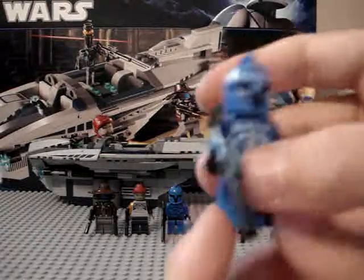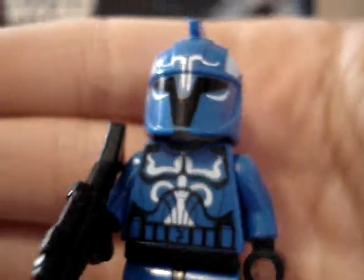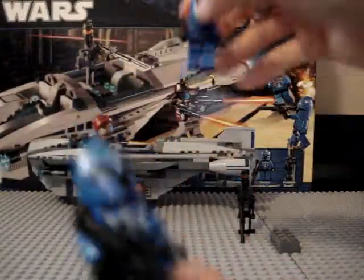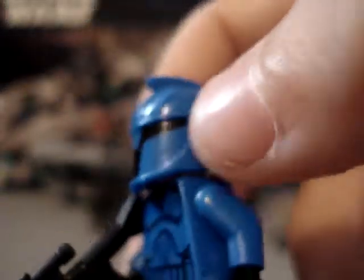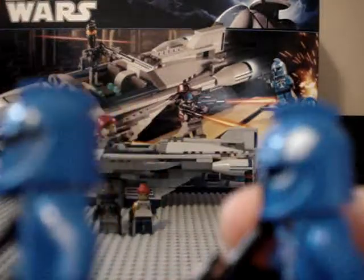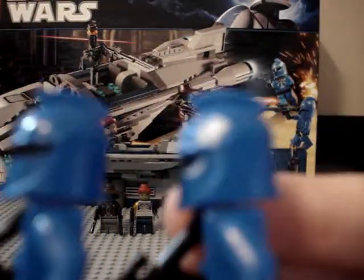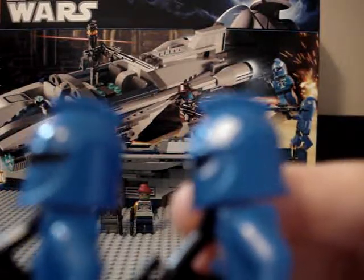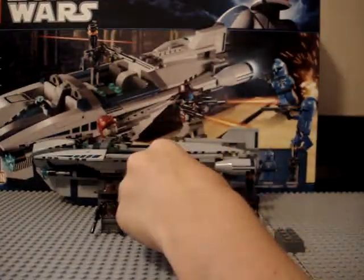Here you got the Senate Commando Captain — very nice, got the white markings. I love these guys. I didn't get the Venator yet, but if I do I'll get it as fast as possible. As you can see, this is the normal Senate Commando, so the black strip goes all the way to the end. On the Captain, it does not. They are a little different — most people don't notice that.